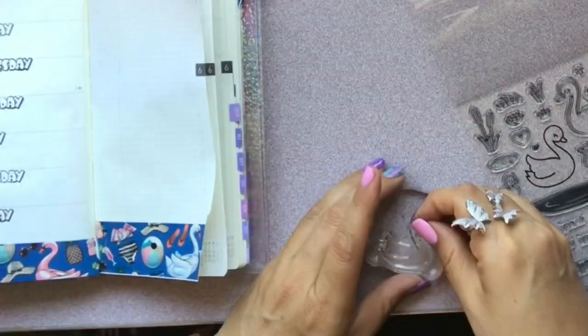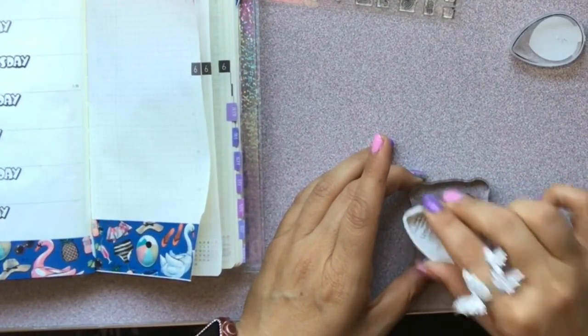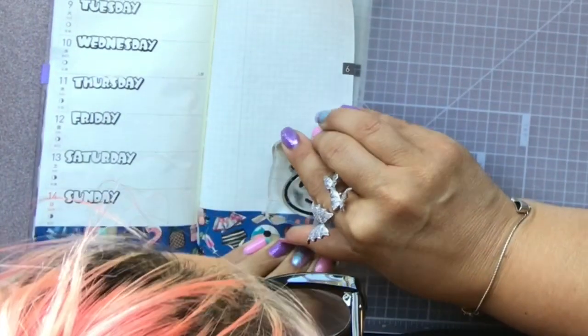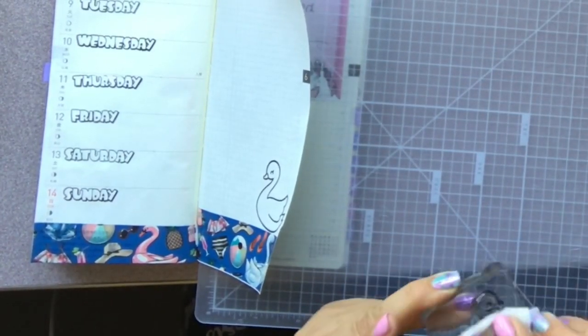What I love about clear stamps is that you can lay the little stamp page over your book or page wherever you're going to stamp, to get an idea of where you want to place your images. So again, using the cutting mat, I place the little swan and then ink her up.